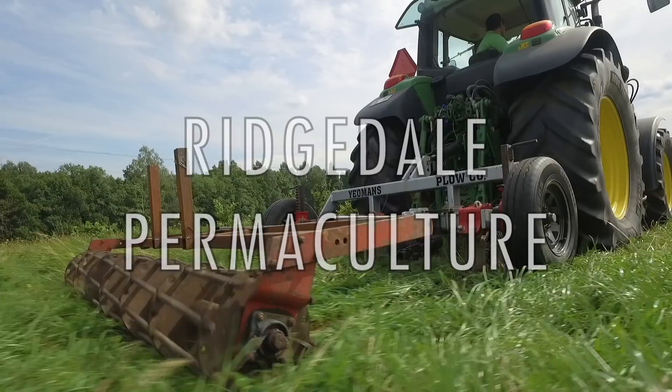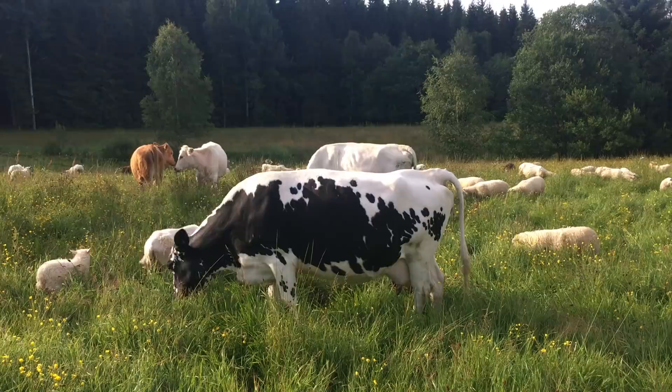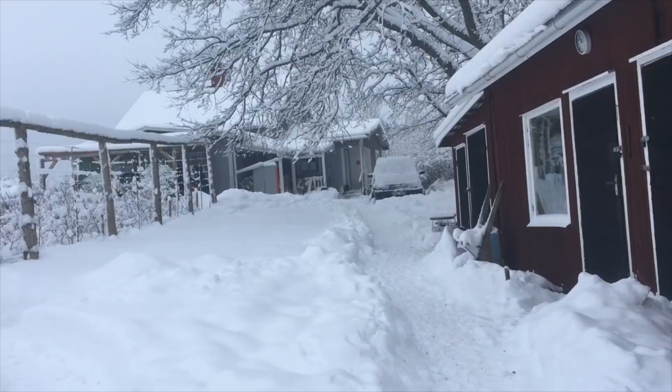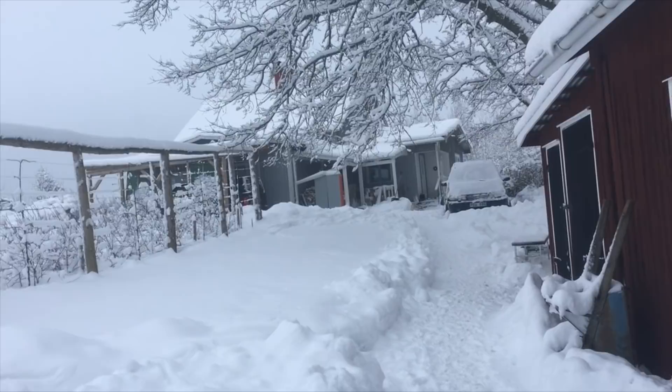I often get asked: what do you do in the winter when there's so much snow? So I wanted to make a video about that today. Yesterday I did something I haven't had to do for four years, which is clear the snow off the top of our polytunnel - only one of our polytunnels. I want to talk about some of the considerations for polytunnels in a deep snow winter.